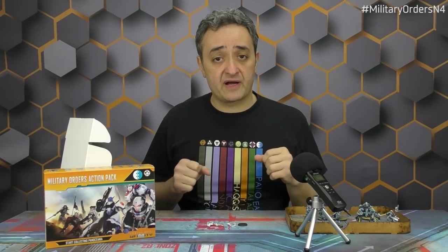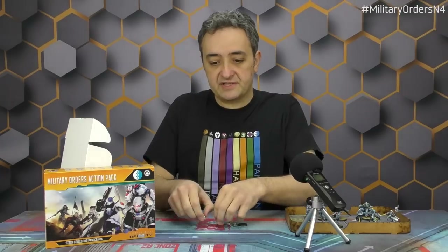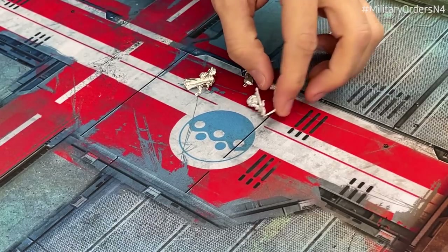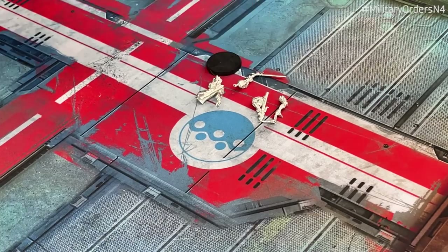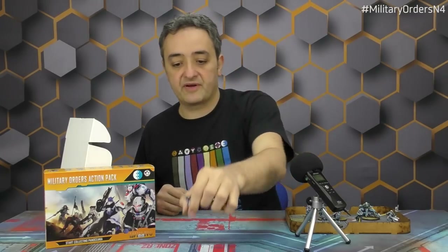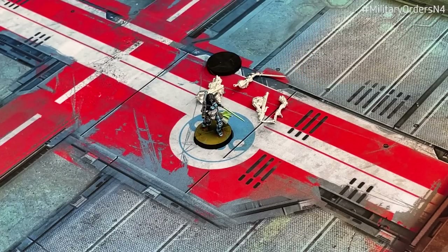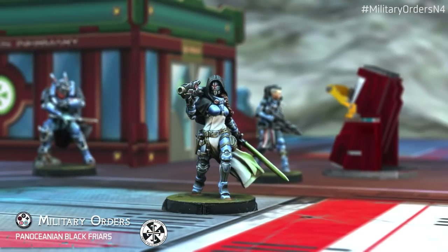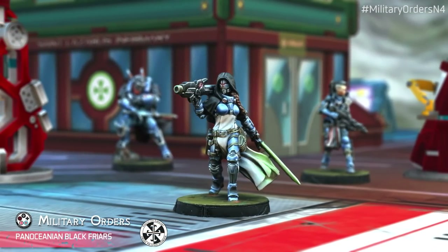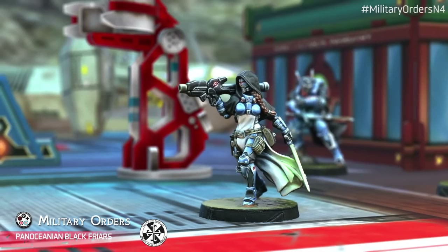Another already known unit profile from the Military Orders: the Pano Blackfriars. We have a new miniature — this time a female Blackfriars. It's a very flexible unit profile that carries many different loadouts. This is a brand new loadout for Military Orders 2021: the Blackfriars with heavy rocket launcher, Multi-Spectral Visor Level 2, and heavy rocket launcher — also very flexible when making fire teams. The Blackfriars are useful in battle because you can also bring them with biometric visor and more.